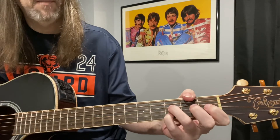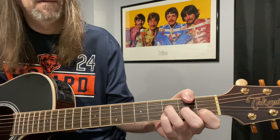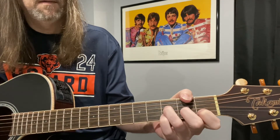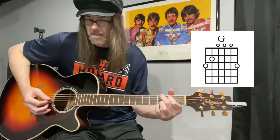He just kind of goes right from that right into that F, and then right back to the C. So the rest of the song is just chords. It starts after this, then goes to that G to F7 to C.